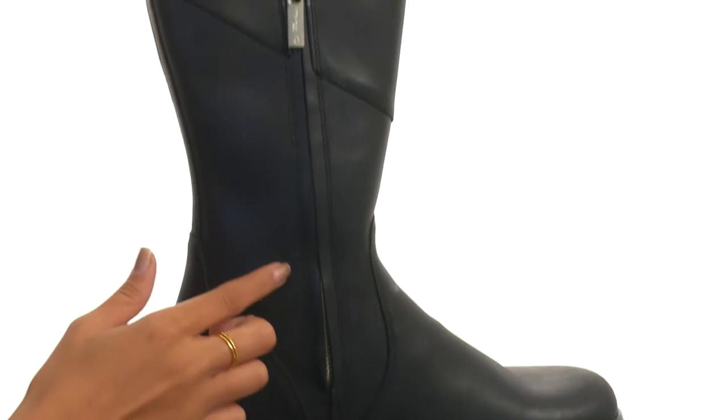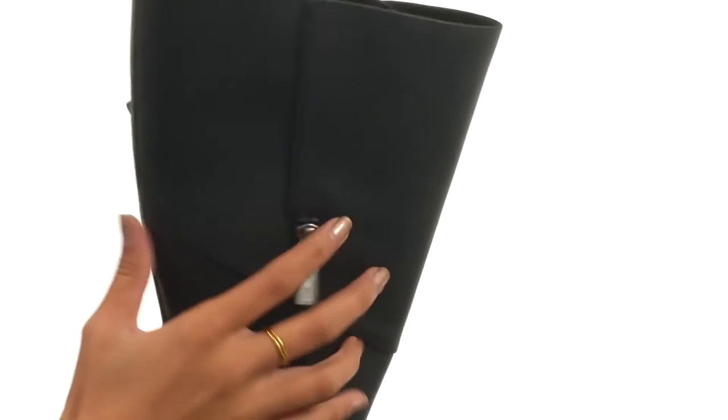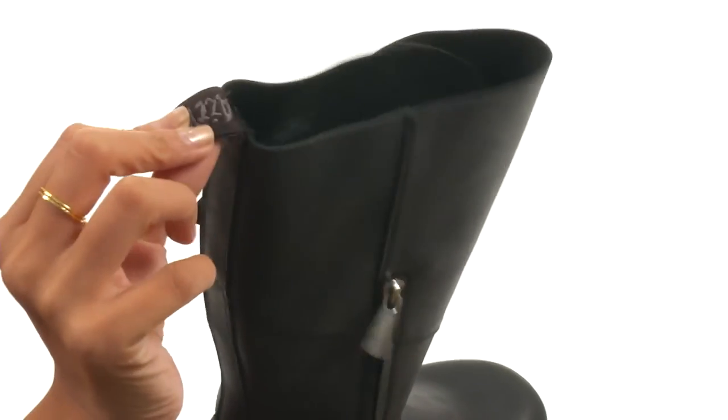Along the instep there is a partial side zip closure to give you easier on and off wear. You even have a pull tab at the back if you need some extra help with that.